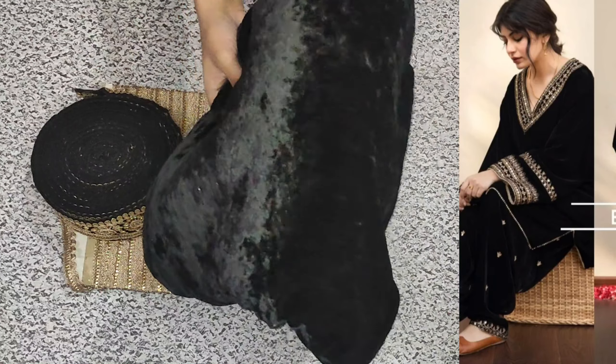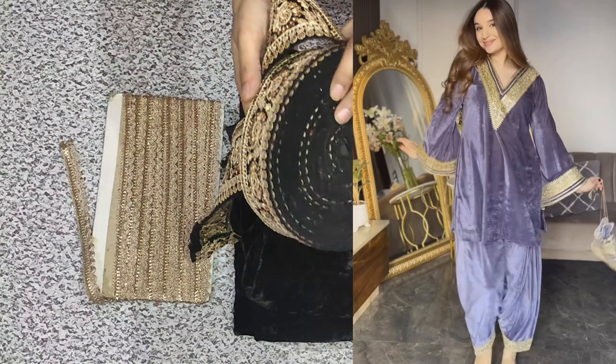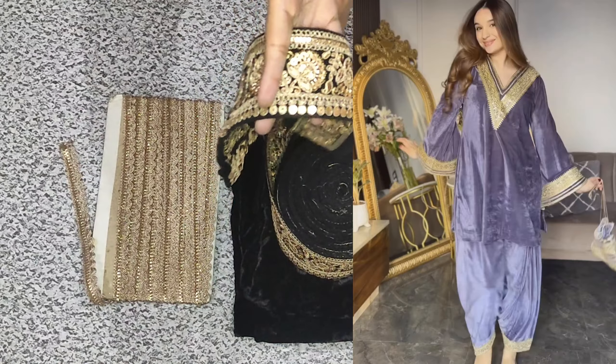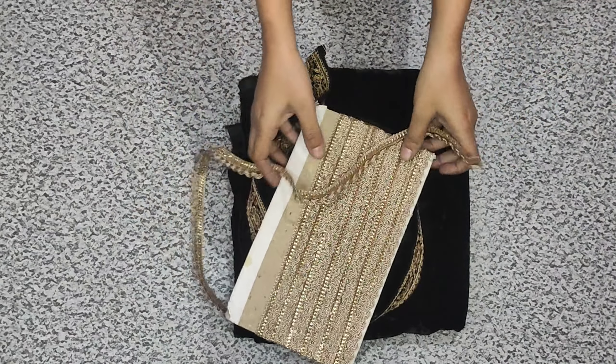I am going to make a dress I have been planning for a long time. Finally, I am going to show you how to make this dress. When you wear this dress, it gives a very classy look. Here I have a small black lace — it is a very soft lace. We will use two laces to make this dress. Let's start the video.